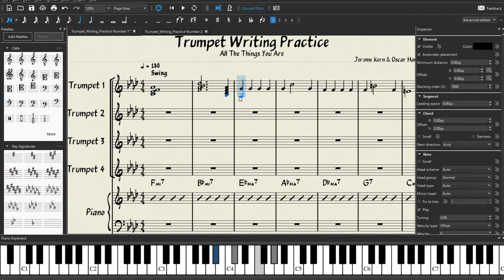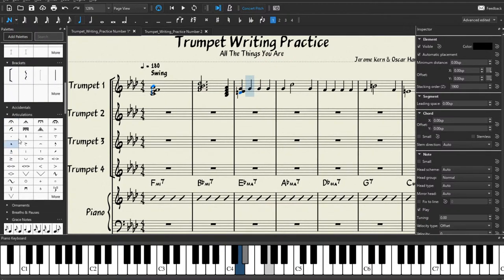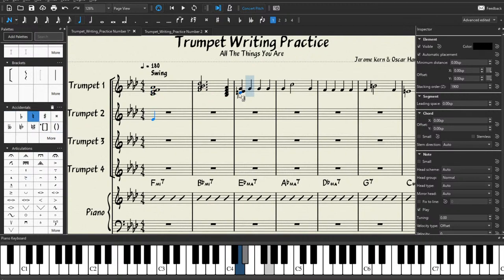This is a dotted half note but we have a whole note selected, so we go to half note, and then the augmentation dot right here. We're going to build the B-flat minor 7 chord beneath that. We have our D-flat on top, so beneath the D-flat comes the B-flat, then the A-flat, then the F. Then we go back and select our quarter note because the next note is a quarter note. We're going to build that same chord except with an A-flat on top this time. Make sure you have the concert pitch button turned on — otherwise you're going to be writing in the whole wrong key.